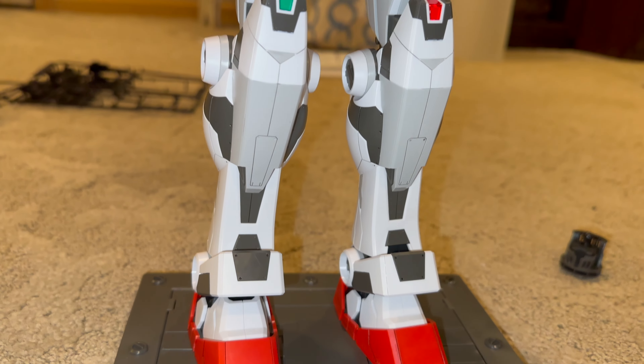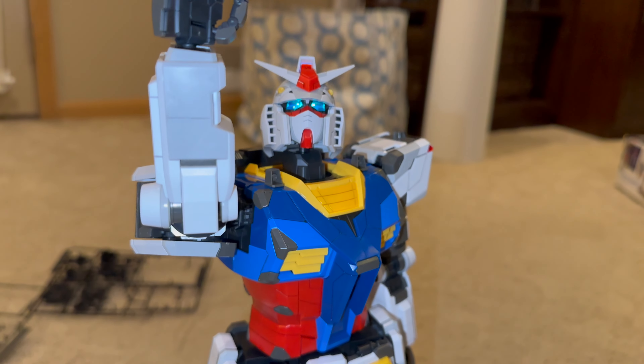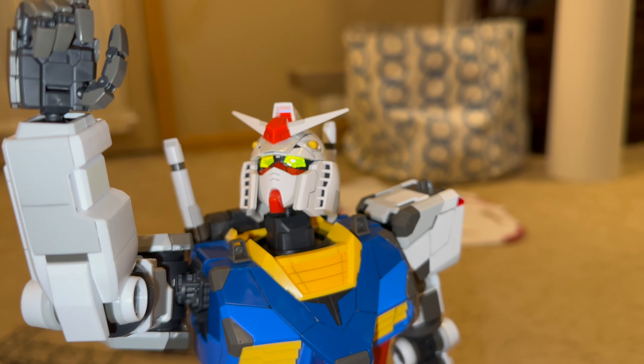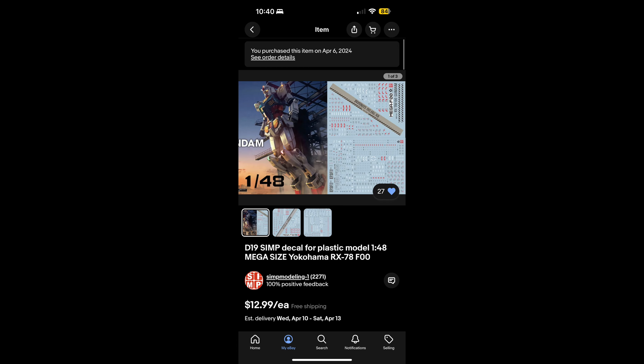When fully assembled, it looks as beautiful as the actual thing. The details really pop when the proper panel lining is applied. Though it would have been great if they had water slides included with this kit — maybe I'll buy some third-party ones and use those as a side project. Oh wait, I already ordered some!